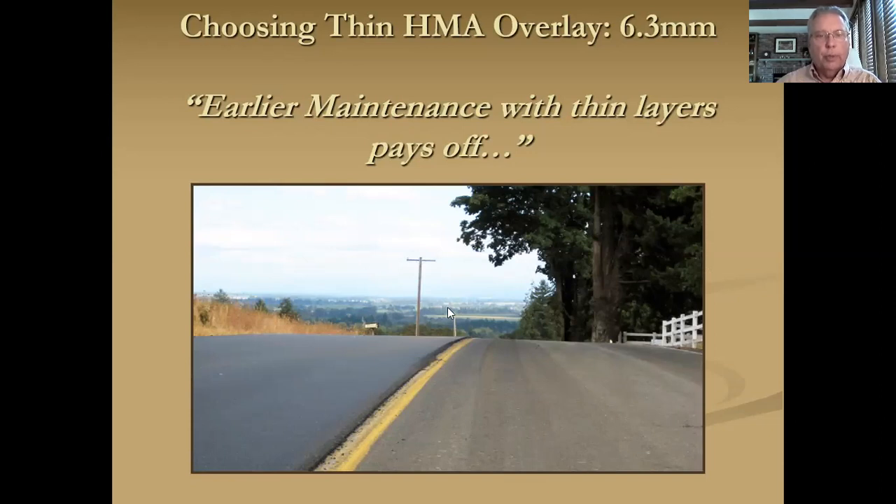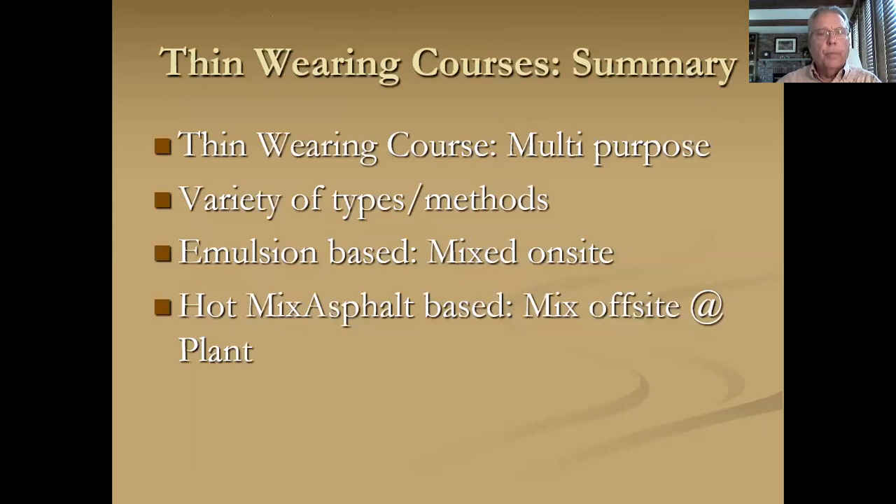Let's review. Thin wearing courses are multipurpose — you can reintroduce friction, cover up an oxidized surface, and take care of some shallow ruts. There are a variety of types and methods. Emulsion-based products are mixed on site, and hot mix asphalt-based products are mixed off site at a plant and trucked to your operation. That's today's pavement maintenance moment: thin wearing courses. Thank you.